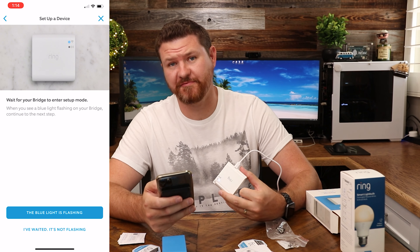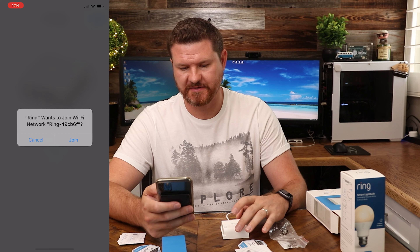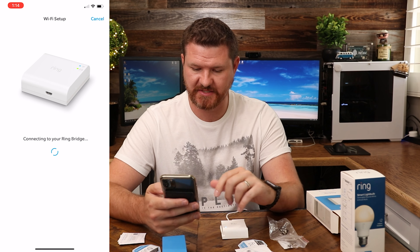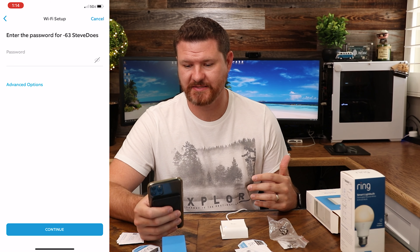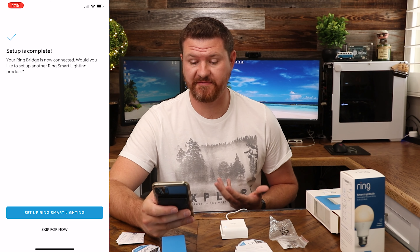The light is now flashing blue — that took about a minute. We'll click that it is flashing blue. It's going to ask to join the network, so we'll join the network the bridge is providing. It found my Wi-Fi network, so we'll connect it to that, give it the password. The bridge has now connected to my Wi-Fi.